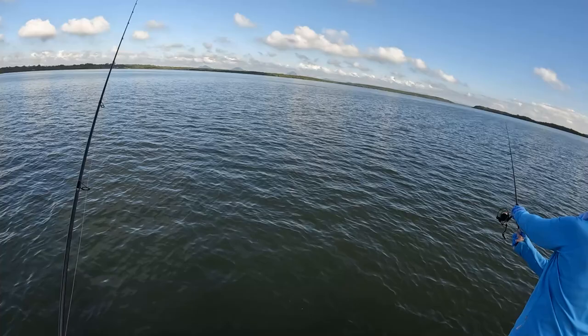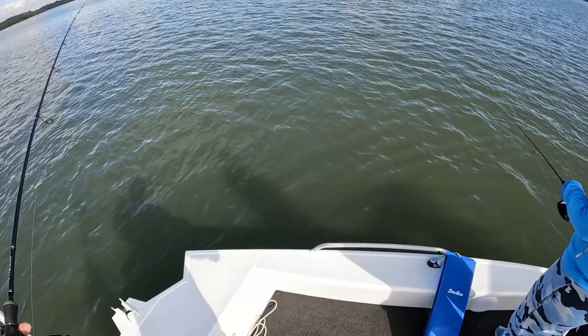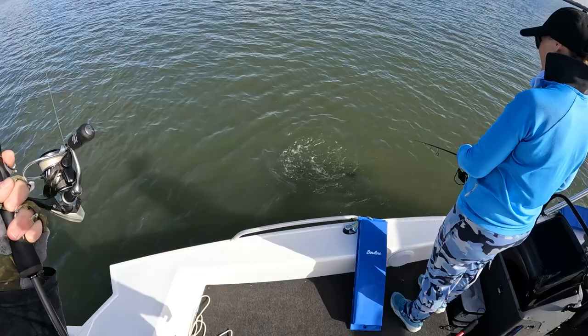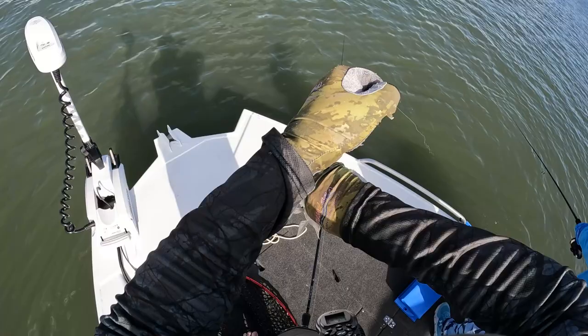Oh, there's a tap — oh they like the prawn on a shaky retrieve! See him just there? He ran off with it — he's on it, got him! He liked the look of that prawn. They were all over that — they like that bit twitchier retrieve. Not a big fella but good fun on light gear.